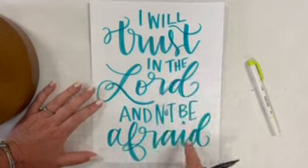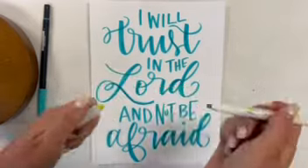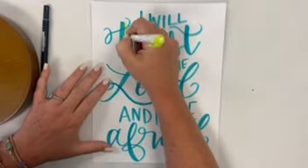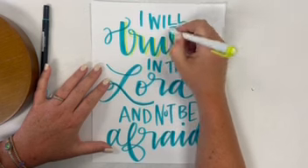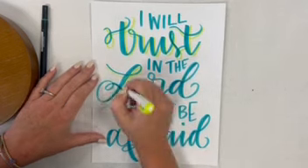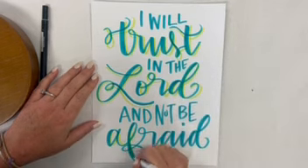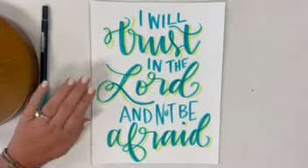Next up, I'm going to take this — it's just a Mildliner highlighter, but any lighter color will work. We're going to do kind of a little drop shadow type thing right beside this. You're basically just tracing — like you're just rewriting the word and just kind of being up under it. There are technical things I can teach you about this, but when you're just getting started, if you just kind of trace the words, it gives it a good look.